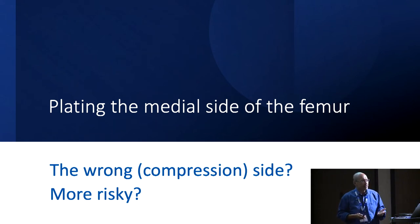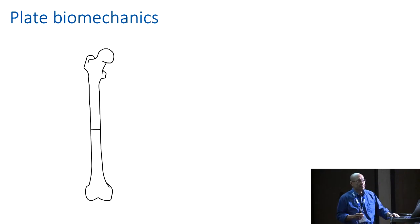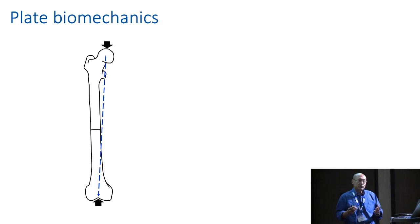Your anatomical training will tell you there are some big vessels on that medial side. So let's look at some simple plate biomechanics. Take a femur with a transverse fracture in the mid shaft. We know you can summate the effective forces on weight bearing by using the mechanical axis as the resultant force. We all know there is a difference between the anatomical and the mechanical axis, and the mechanical axis represents that sum of forces.